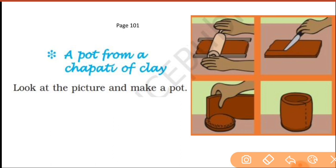You will see a topic there: 'A pot from a chapati of clay.' Look at the picture and make a pot like this. So finally you will get a clay pot like this. You can make it at your home.